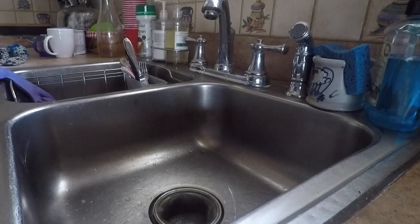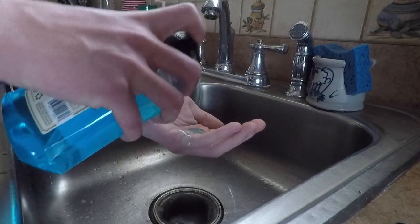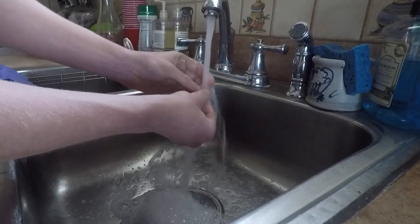All right guys, so we're just gonna jump right into the cleaning process. We've got our bearing, gonna run some water over it real quick, get some dish soap action in there — just like that, just gonna wash the bearing, get it nice and clean. All right — psych! You didn't think I was serious, did you? Don't do that to your bearing.